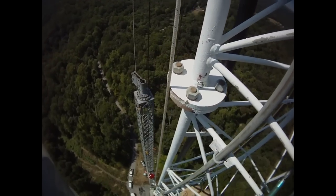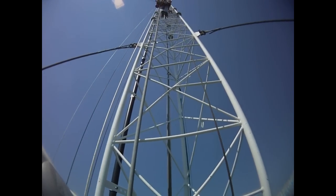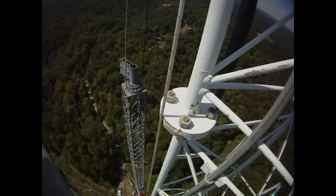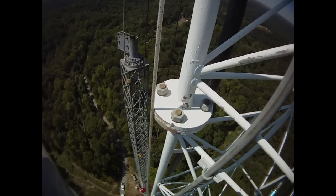Hey Eric. Yes sir, I've noticed something — the ground keeps getting further and further away from us. What do you think? I think you might be right. But the good thing about it, the top is getting closer and closer. That's true. A set of markers below my feet indicate three quarters of the way up.